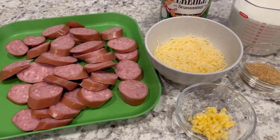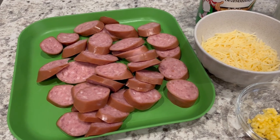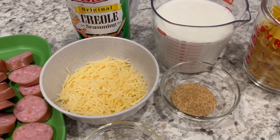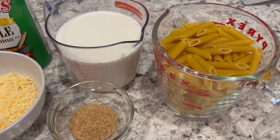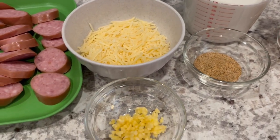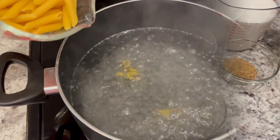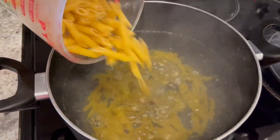Next up I'm making sausage alfredo. You're going to need a package of smoked sausage sliced, some parmesan cheese, creole seasoning, two cups of dry pasta, two cups of heavy whipping cream, and the recipe doesn't call for it but I like to add a little fresh garlic.